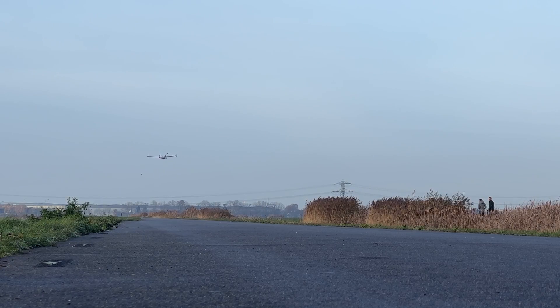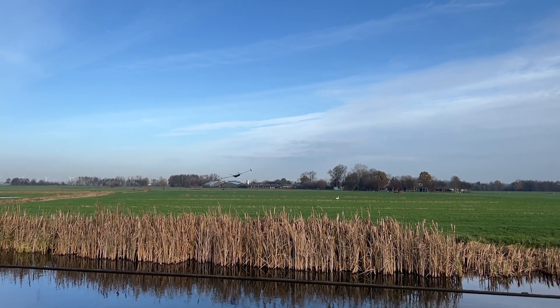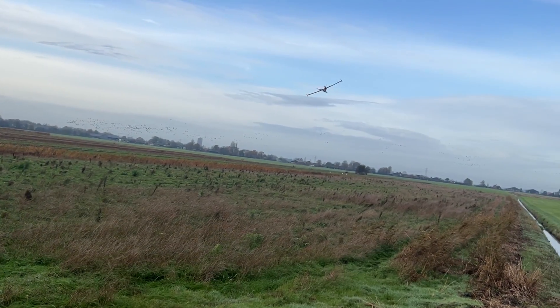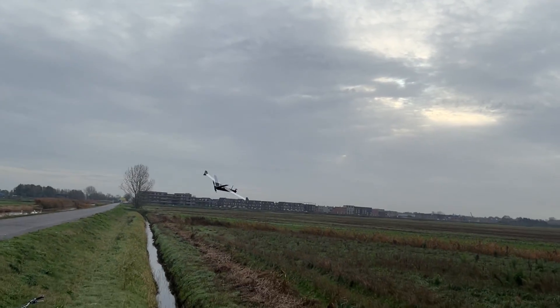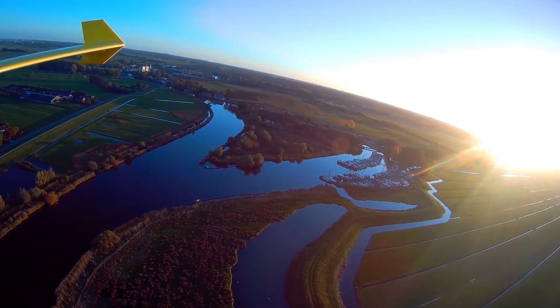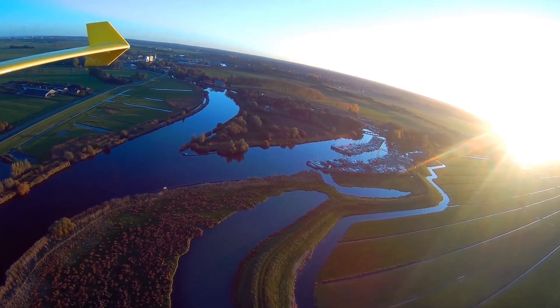As you guys saw, the aircraft flew great and the maiden flight was a success. I flew it a second time afterwards to get the autopilot tuned in with the correct PID or PIFF values to prevent oscillation, and did some trimming to get the aircraft to fly level. After a couple of days waiting for good weather and less wind, I prepared myself and the aircraft to fly autonomous waypoint missions and to chase it air-to-air for incredible footage.